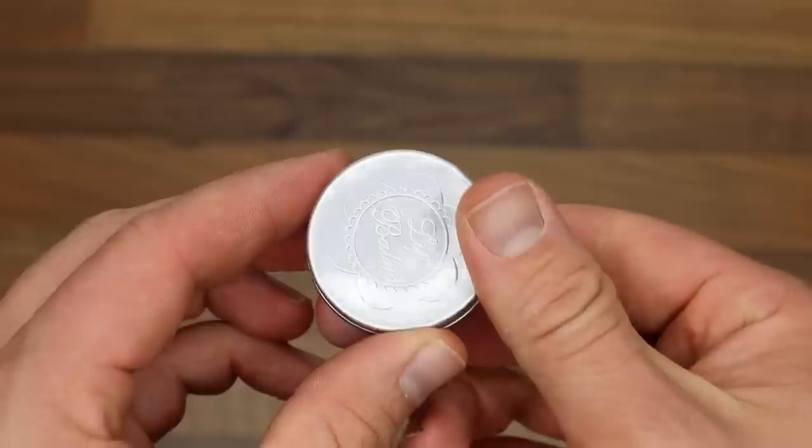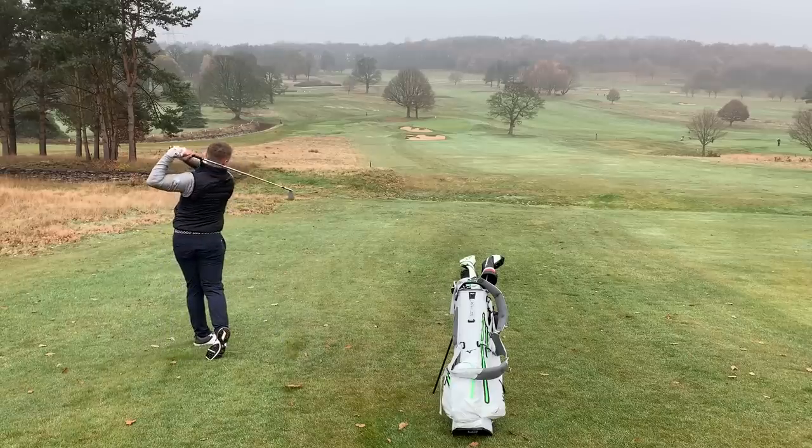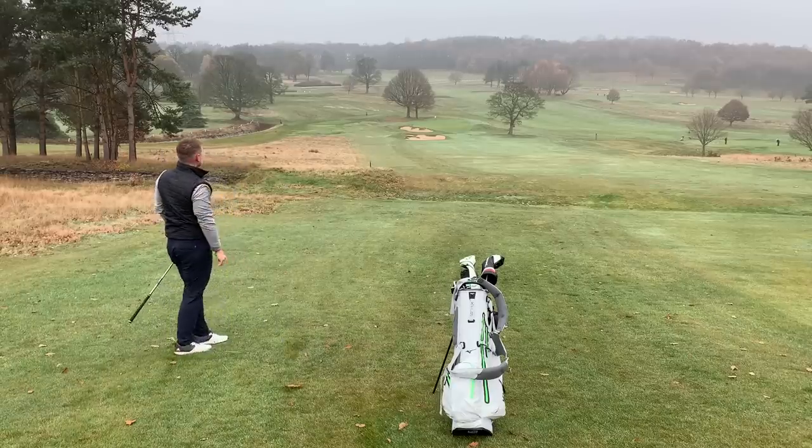Thing number five: everybody uses some kind of rangefinder, some kind of GPS, or maybe a caddy. Some kind of yardage device that tells you how far you have to the hole. But do you know how far you can hit a golf ball with a seven iron? Don't just say stock 150 yards. Do you know how far your hybrid goes? How far a three-quarter pitching wedge goes? Into a wind, downwind? Make sure you have a yardage chart.